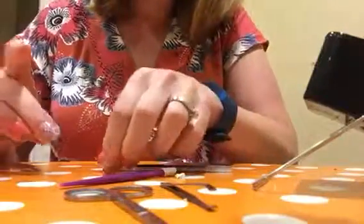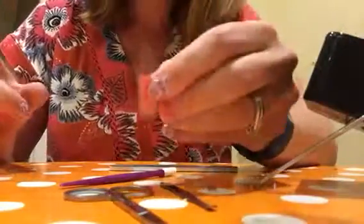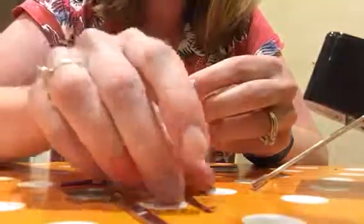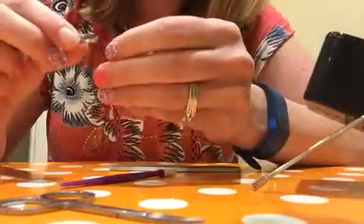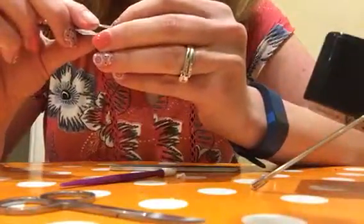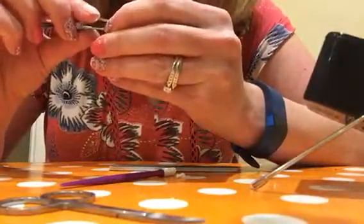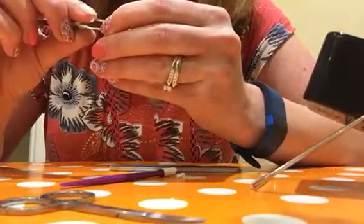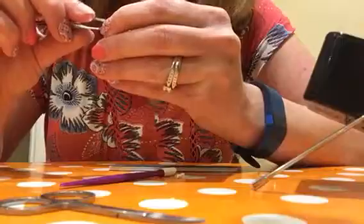You need to cut your wrap in half, which I've already done. I'm going to place this — this is grapefruit, and I'm also wearing quilted on my other nail. You want to peel it off of the backing. I like to use tweezers. You don't want to touch the back of the wrap with your fingers because you don't want to get oil on it.